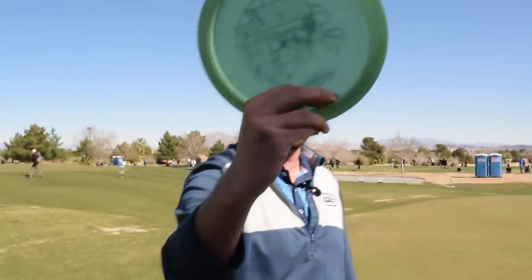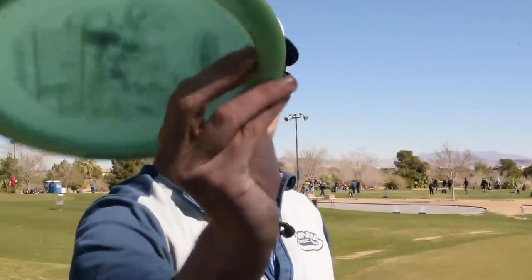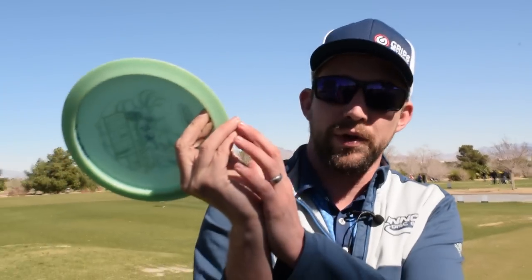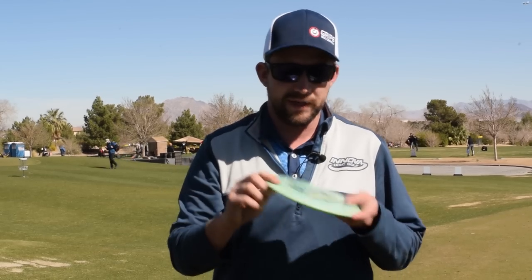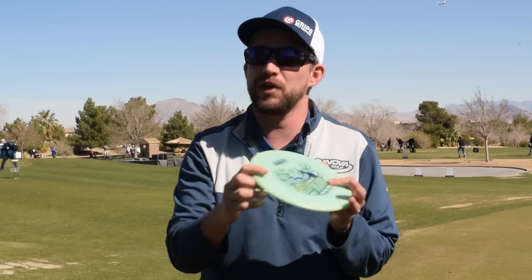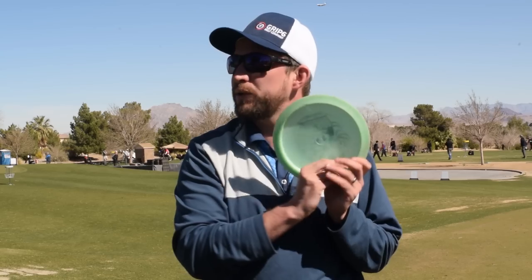If my grip looks like this for the forehand — two fingers stacked, these two fingers just supporting the rim, and the thumb is pretty much flat on top. One disclaimer about grip: this is my hand, it's most likely shaped differently than your hand, and this is my Sexton Firebird, which is definitely shaped exactly like your Sexton Firebird — so we've got a little bit of an interface problem.